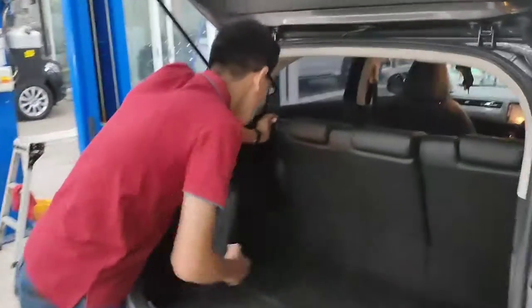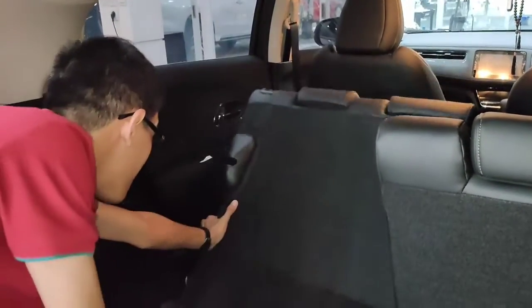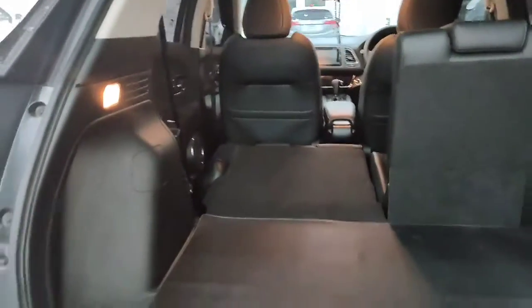Jika teman-teman butuh bawa barang yang cukup besar atau panjang, kita bisa lipat baris keduanya. Kapasitas kabinnya jadi sangat besar.